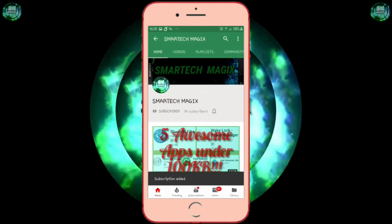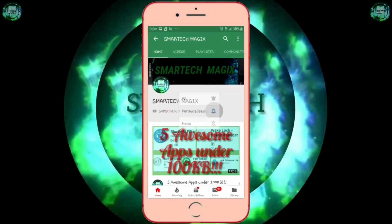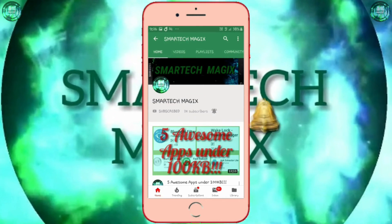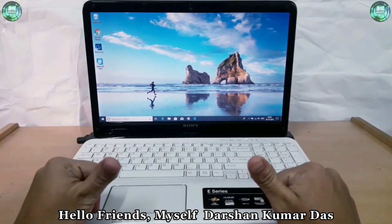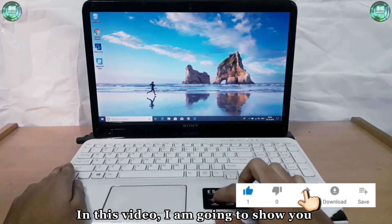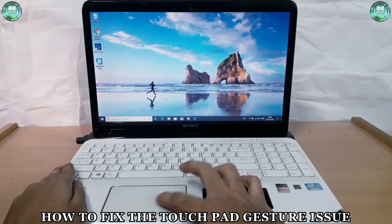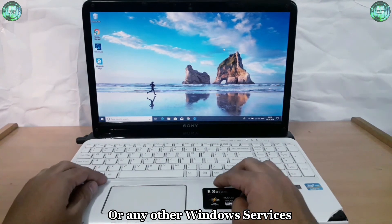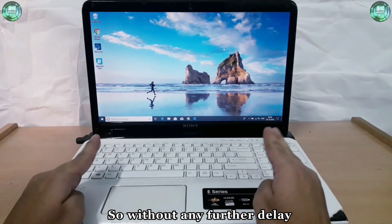Subscribe to Smart Tech Magics channel and hit the bell icon beside it, and on the bell icon select 'All' to watch the latest tech videos before anyone else. Hello friends, myself Dashan Kumar. Once again, welcome back to my YouTube channel Smart Tech Magics. In this video, I'm going to show you how to fix the touchpad gesture issue if it is not fixed by any Windows update or other Windows services. So without any further delay, let's begin.